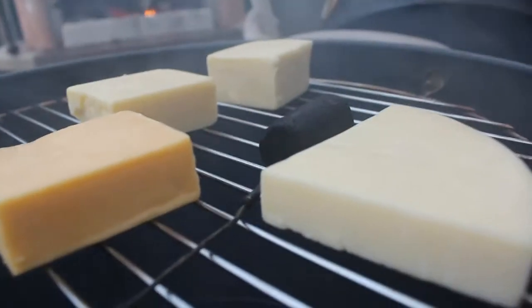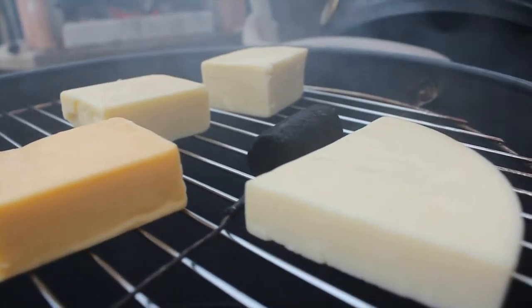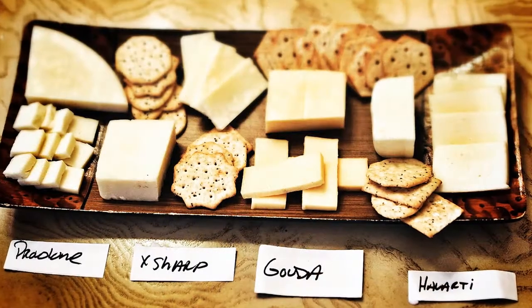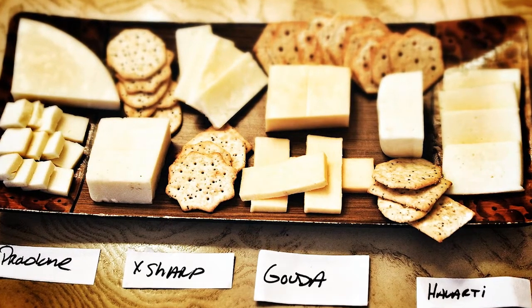Through the miracle of television, we have a wonderful cheese plate here that we did. Here's the provolone, the extra sharp, the gouda, and the Havarti. It turned out great — it looks wonderful. It's not discolored at all.